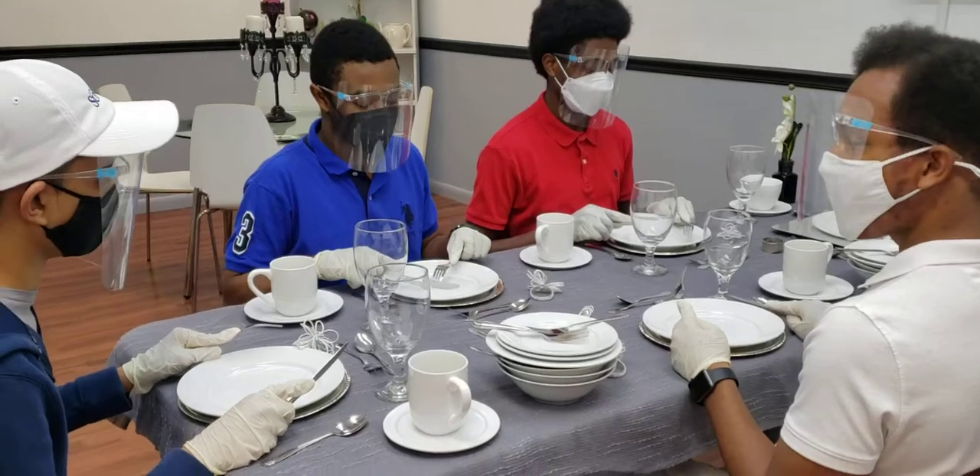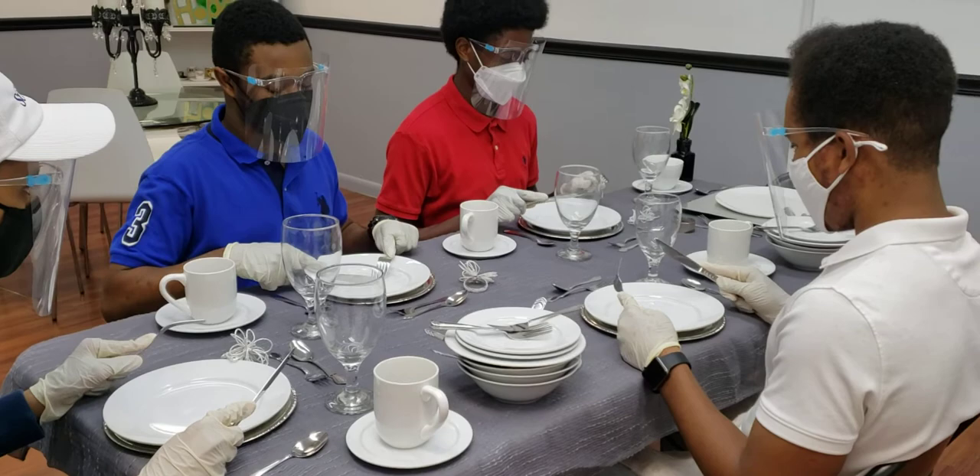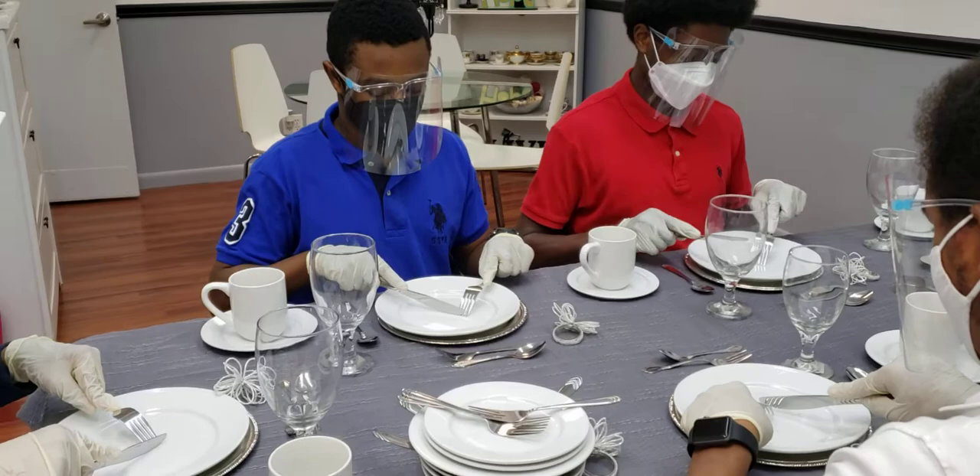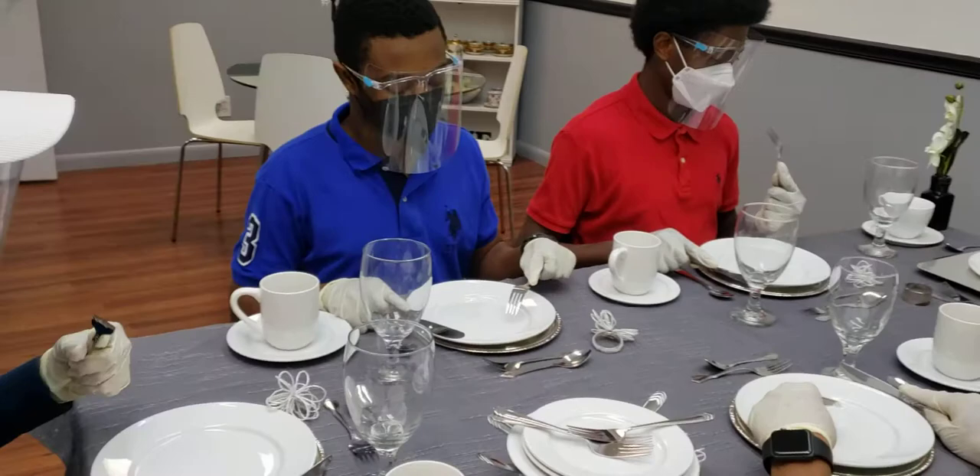Let's pick up your knife and fork, index fingers in place. We're going to dine in European style. We're cutting, making sure the knife is in front of the tines. You're finished cutting that piece — rest the right wrist and pivot that into your mouth. Beautiful. Let's cut again.